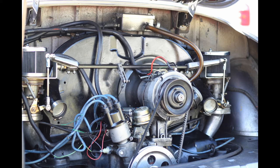In this video I'm going to be going over how to change the main air correction or emulsion tubes in a set of 40, 44, or 48 IDF Weber carburetors.